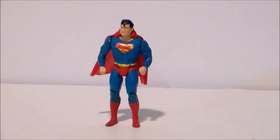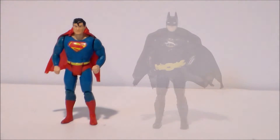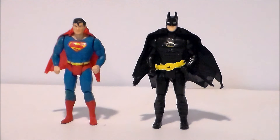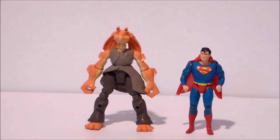And that is the articulation on this figure. For comparison, here we have the 1984 Superpowers Superman from Super Friends next to the 1989 Batman movie figure by Toy Biz.